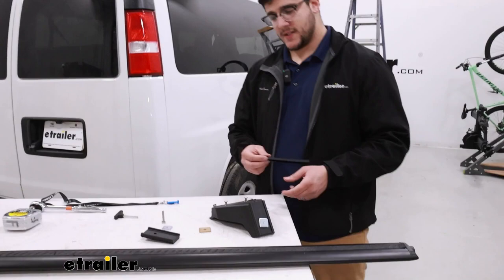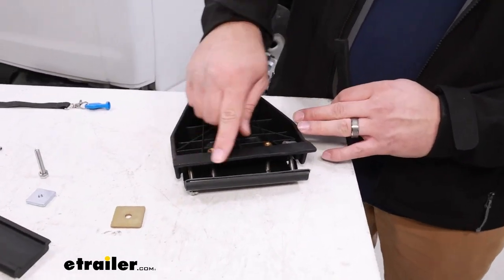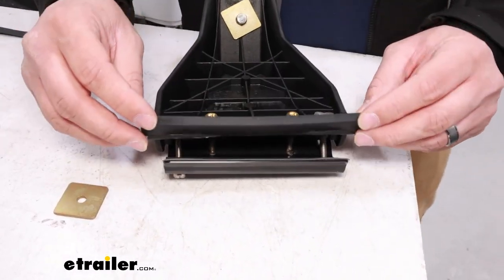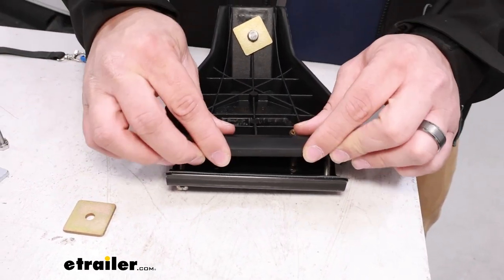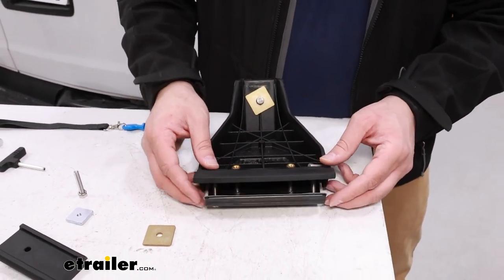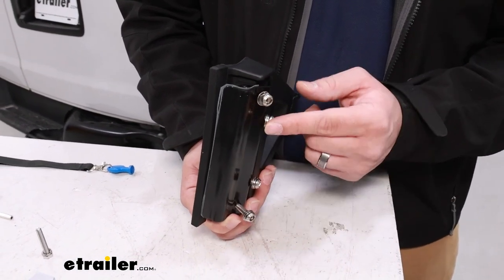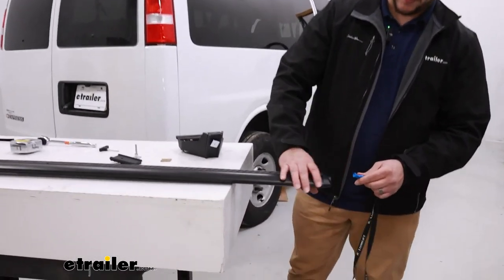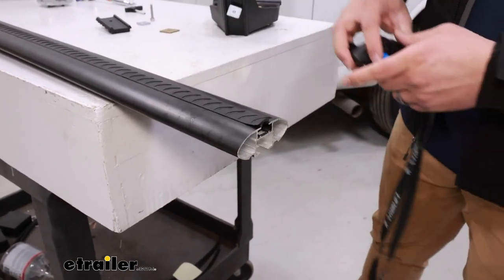Grab the rubber cover next and flip the crossbar tower over. This area right here doesn't have anything covering it, so we want to get this on top for some protection — it'll slide right into place. If it's already tightened all the way, you may have to loosen it first. Take the included Allen key and loosen all four bolts on the back. Then grab the security key, come over to the crossbar where the end cap is, and remove it.